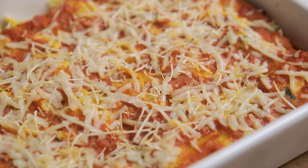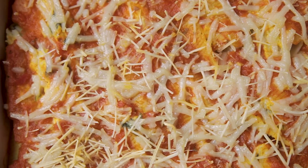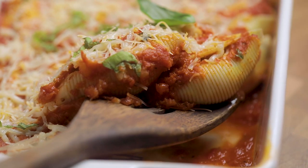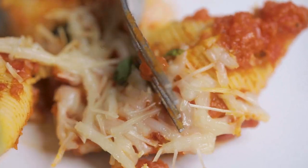Thanks so much for watching. We hope you enjoyed this easy vegan dinner idea. We'd love if you could give this video a like, subscribe to our channel if you haven't yet, and comment below to let us know what dish you'd love to see next. Have a great day and remember to smile.